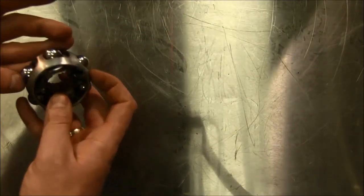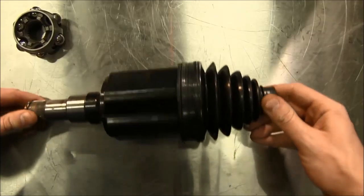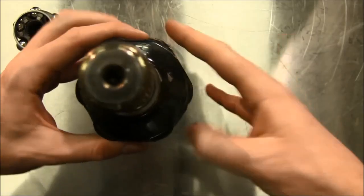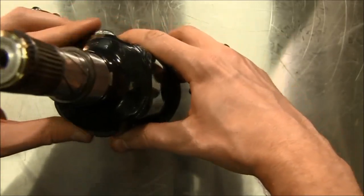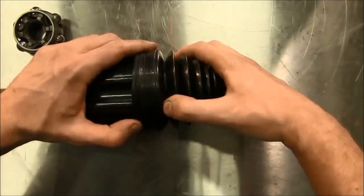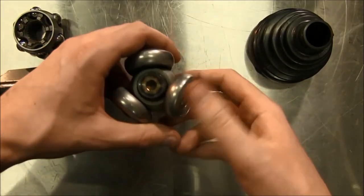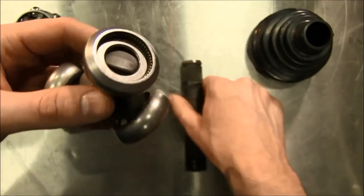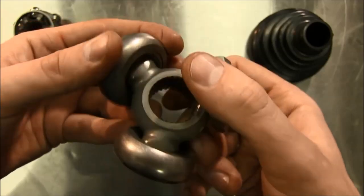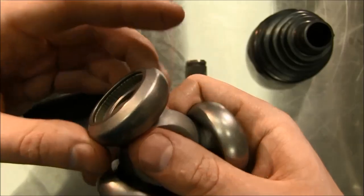The original CV joint is based on balls — that's how they look. Now let's see what the tripod CV joint is. It has three planes and contains needle bearings. I will dismantle it. Here is the tripod. It has a completely different type of operation. There are needle bearings. You should prevent any dust or dirt from getting inside, otherwise it can immediately fail.